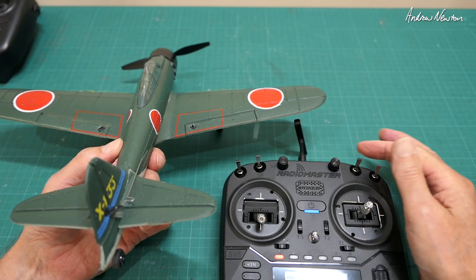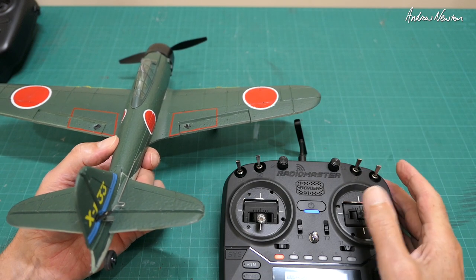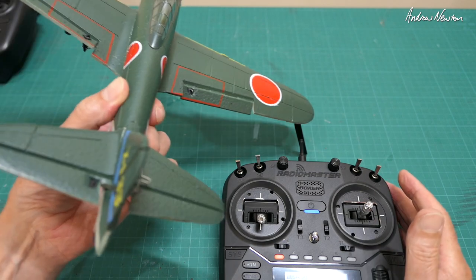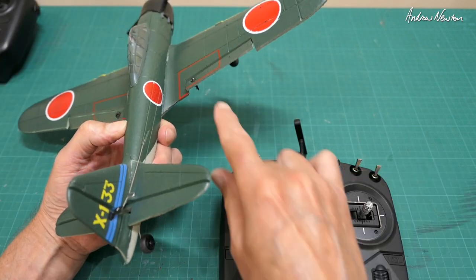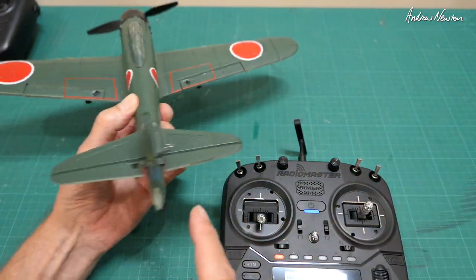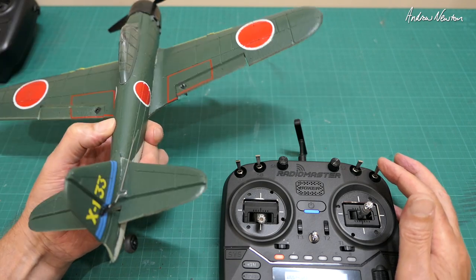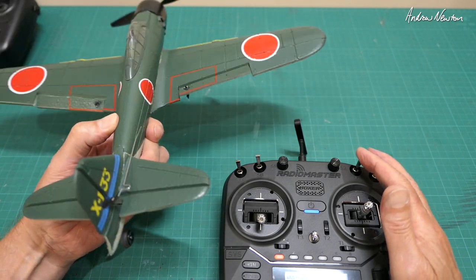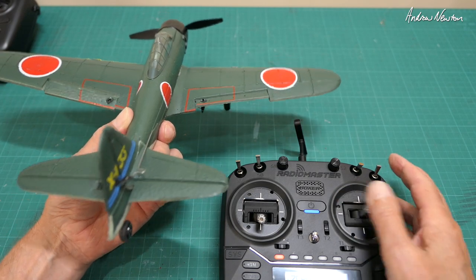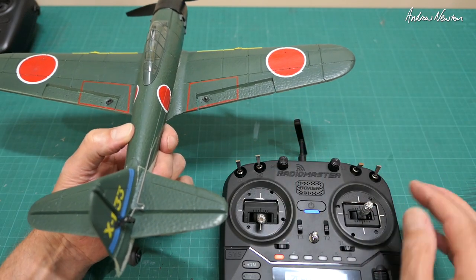I've got my mode switch — this one here — and at the moment in the up position that's beginner mode. You can see we've got big control surface throws, and if we roll over you can see the ailerons compensate, and rudder and elevator compensate as well. Same in mid mode. And in expert mode we still get those enormous control surface throws, which make it very hard to fly. We want to reduce that right down.